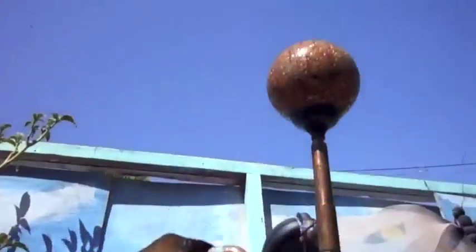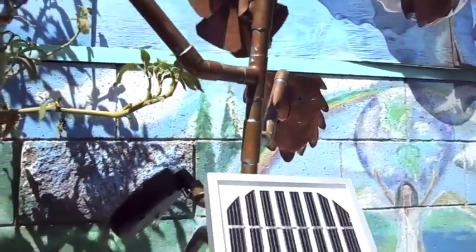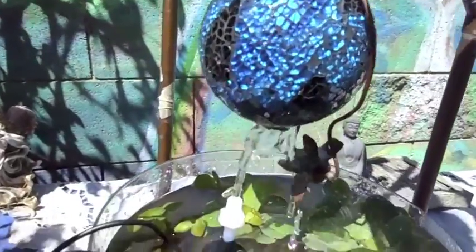The glowing orange ball at the top depicts the sun whose light reaches down to the lower blue ball representing the earth, and the tree trunk is the conduit for the energy to be brought down to earth.